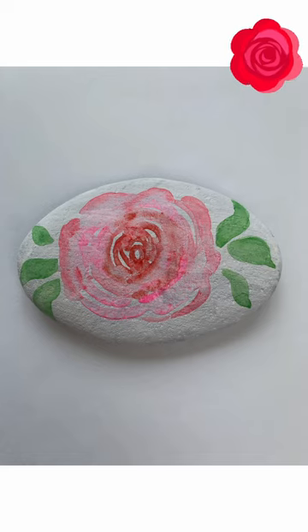However, I do not recommend putting any sealer on any watercolor rock paintings. I found that it takes the paint right off the rock, so we'll just have to leave it all natural. Thanks for watching.